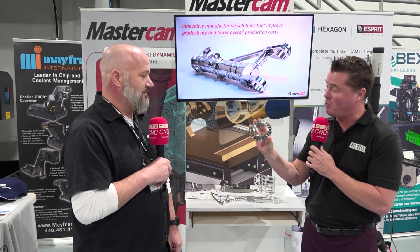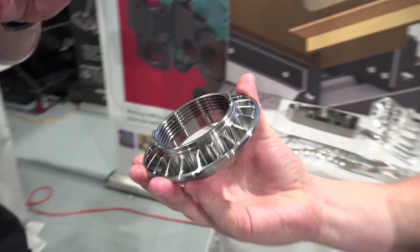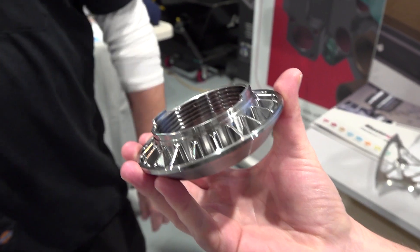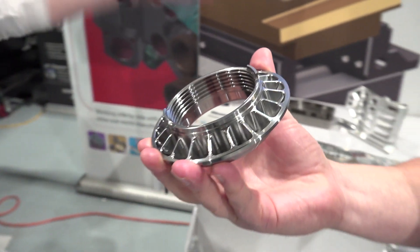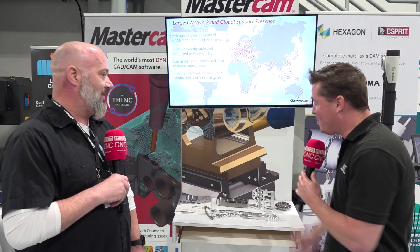We'll look at that separately in a different video. What is this? That is actually the locking nut for the new next-gen NASCAR that I was able to work on with one of our partners, and also with Akuma on the Maltus B250. Super cool parts.